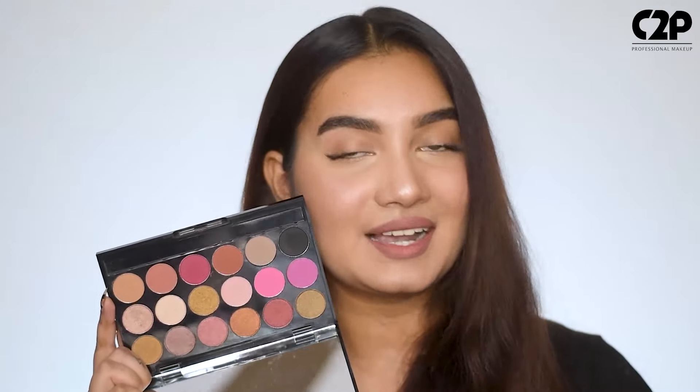So don't wait, grab your brush and this palette now before it goes out of stock. And I'll be back with some more eye products.